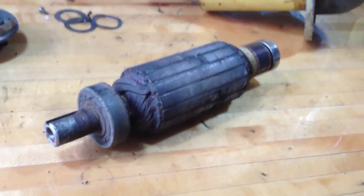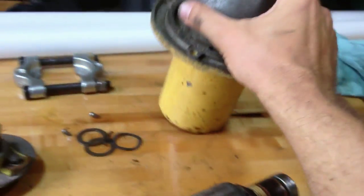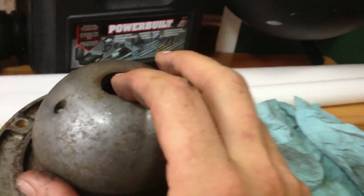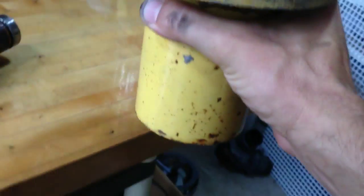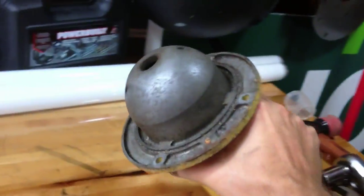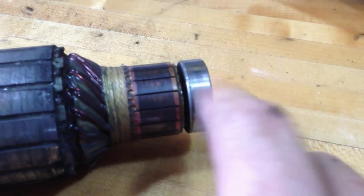There's the armature. Once I got that little hub off the end here, I was able to just very gently tap the shaft down with the whole thing kind of held over the edge of the workbench, and then I was able to get the armature out. Sure enough, the commutator doesn't look bad. The bearing here is fine, but down on the bottom end, that bearing is pretty much seized up.